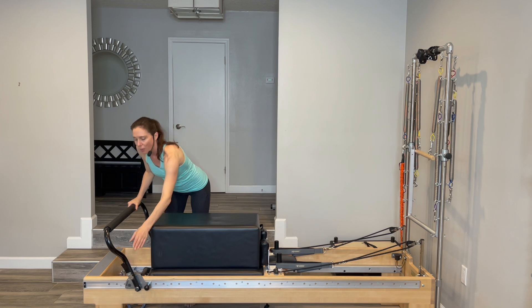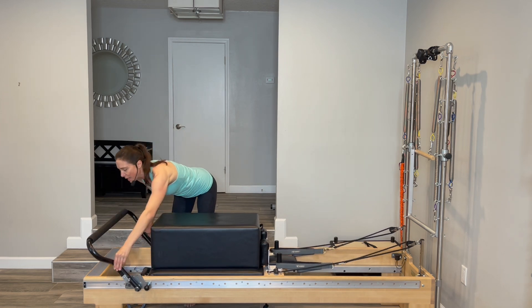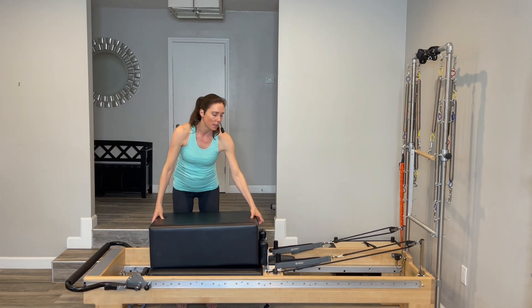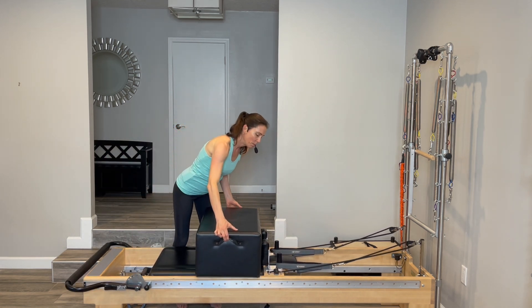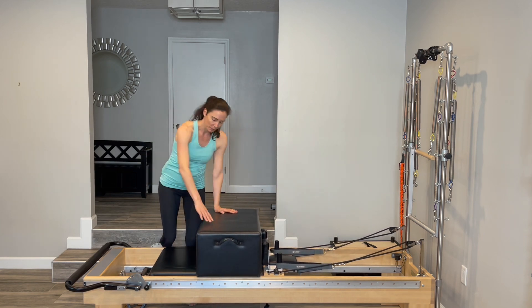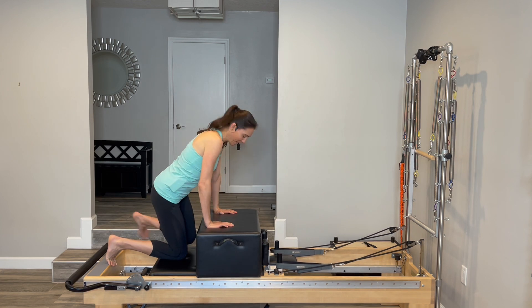Just two changes to make. We're going to put the foot bar in the down position and also put the box into a short box position. You'll still be on that medium blue spring. I talked about abs — now it's time for some abs.